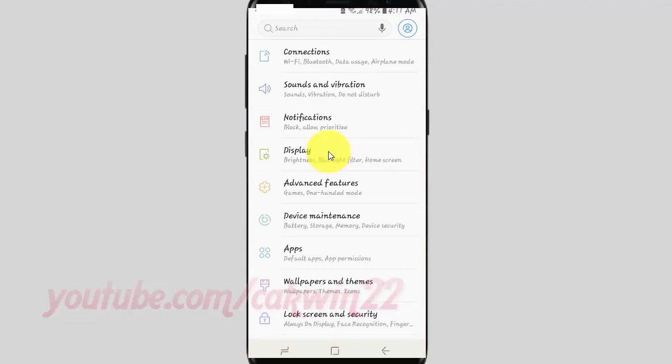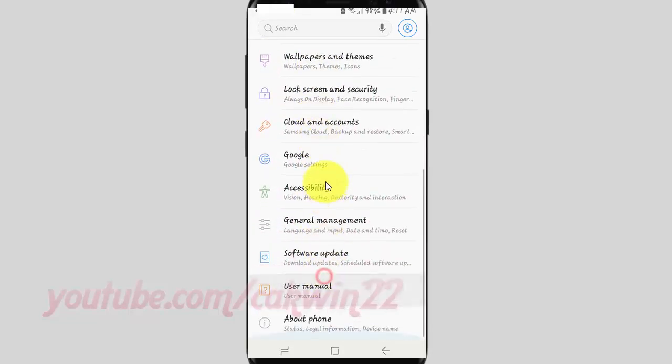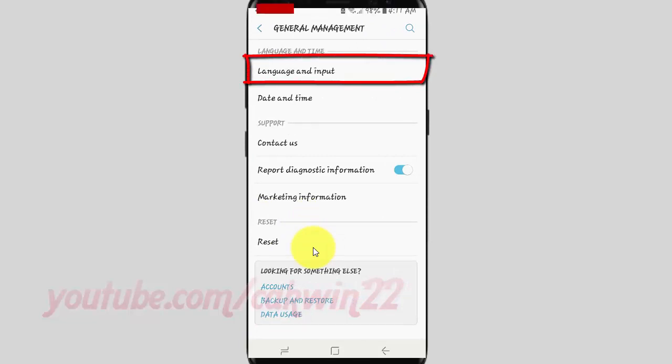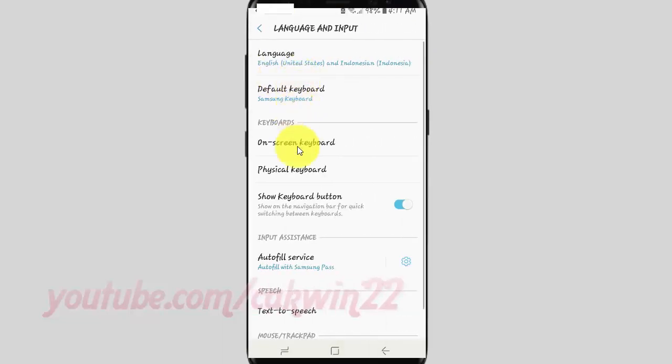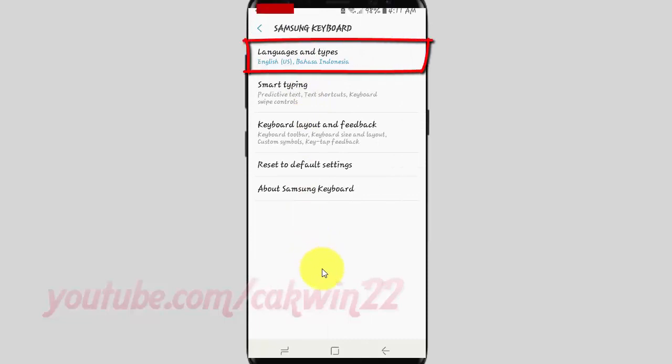Scroll down and tap General Management. Tap Language and Input. Tap On Screen Keyboard. Tap Samsung Keyboard. Tap Language and Types.